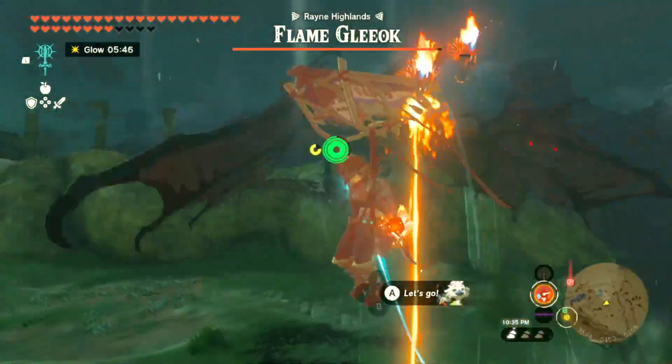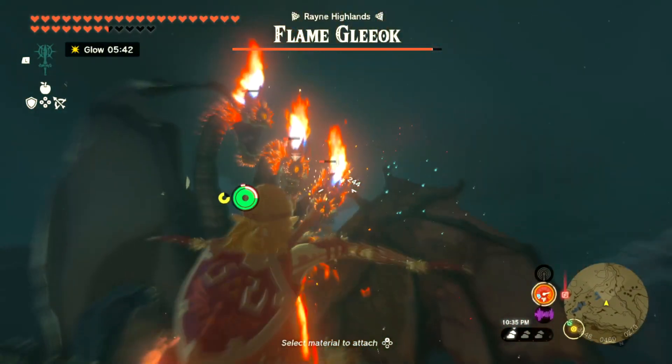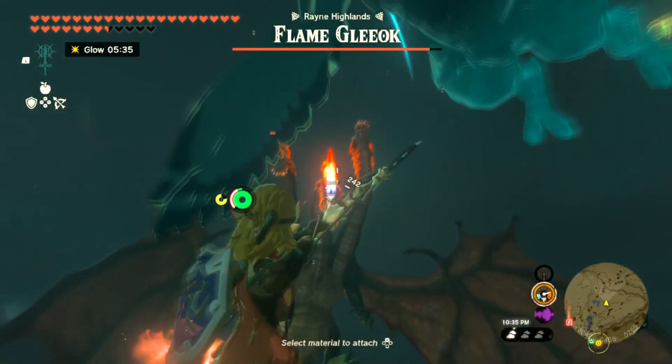We need to get some air here and shoot him with the arrow, just like that. Try and stay in the air and keep on him.